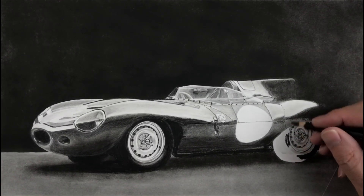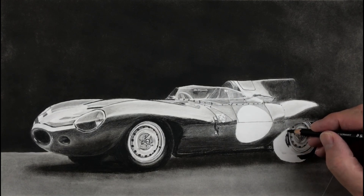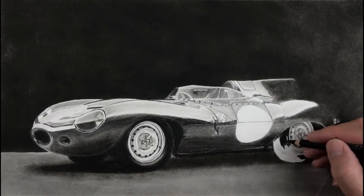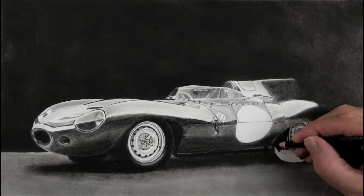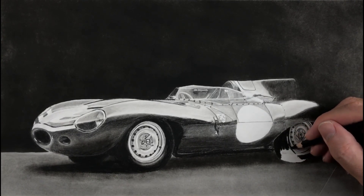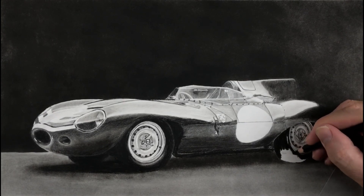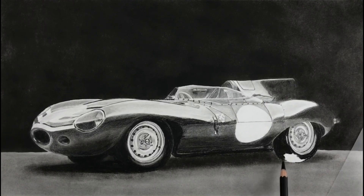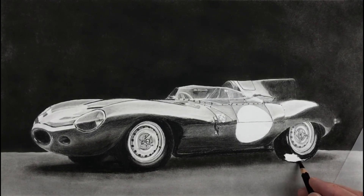There appears to be the printing of the brand of the tyre here, so I'll just work around that. Not much highlight on this side — just something like that — and just fill it in. I will blend this part into the shadow in a moment. I'm not even needing a lot of pressure.